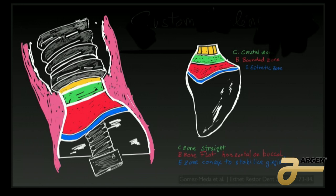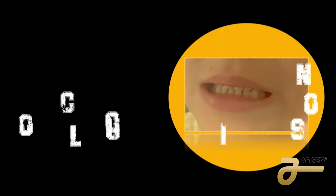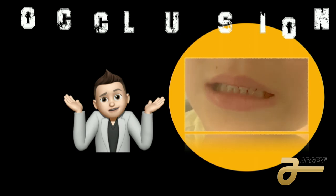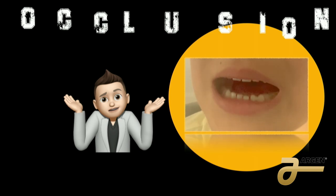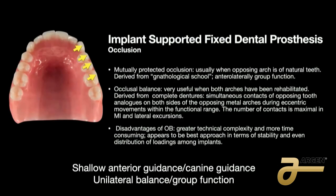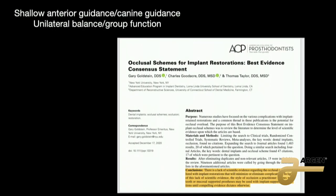The last important thing is the occlusion. Nobody I've studied from can tell me what is the real occlusion for hybrids, because every patient is different. We use mutually protected occlusion for single arch and balanced occlusion when we do double arch like a denture. You can do shallow anterior guidance, canine guidance, unilateral balance, or group function — those are all acceptable — but the responsible party for this is the clinician. There is a study from the ICP showing there's limited scientific evidence regarding the ideal occlusal scheme for implants.